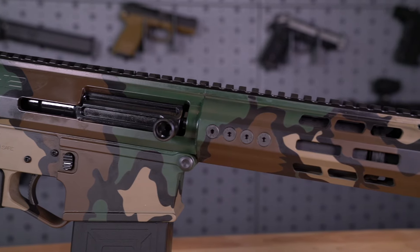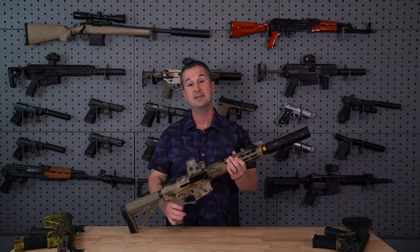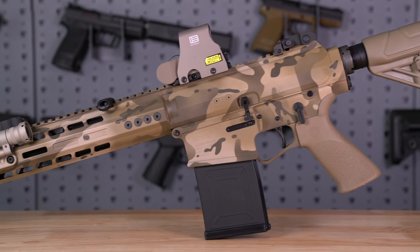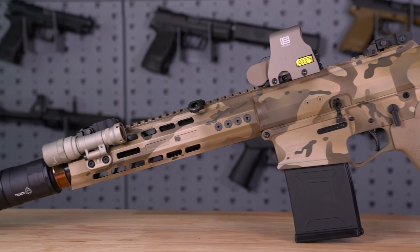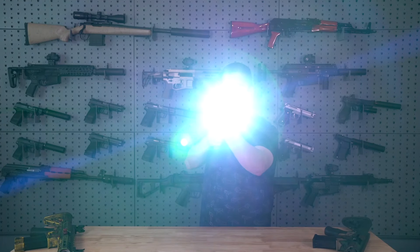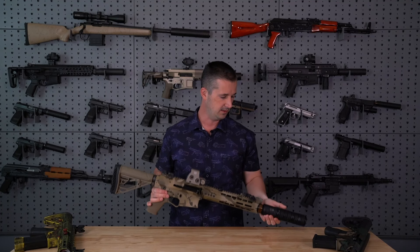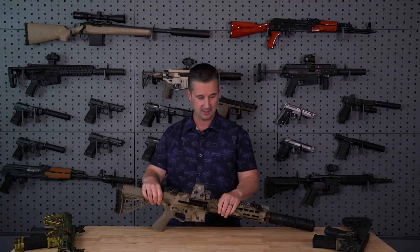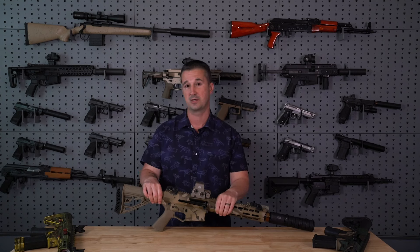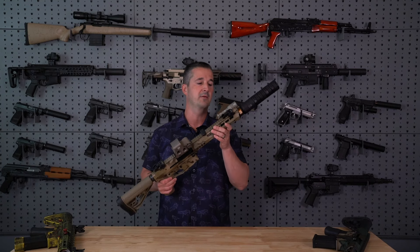I'm going to lay these down so they don't fall. Now this is a ten-and-a-half inch that I decided to go ahead and set up. We got a flat dark earth color with the EOTech on there, some Troy sights, a sling, and we got a scout light. And then we have the suppressor from JK Armament. So it's a fully set up, suppressed ten-and-a-half inch SBS shotgun. Let's go ahead and cover the details, and then we'll hit the range.